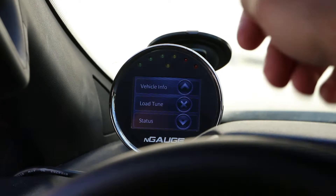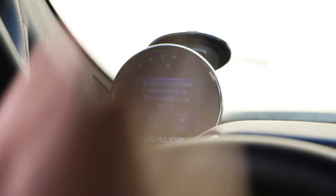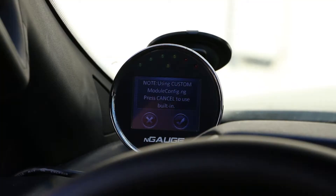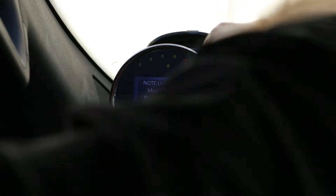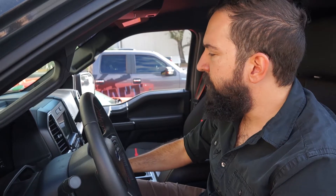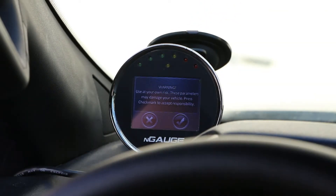We're going to click on Tuning, then scroll down to Module Config. You'll get a message saying: note, using custom module config — press Cancel to use built-in. We're just going to hit the check mark on that, and now we want to turn the key on. Do not start the engine. Key is on, and now we've got another disclaimer warning.